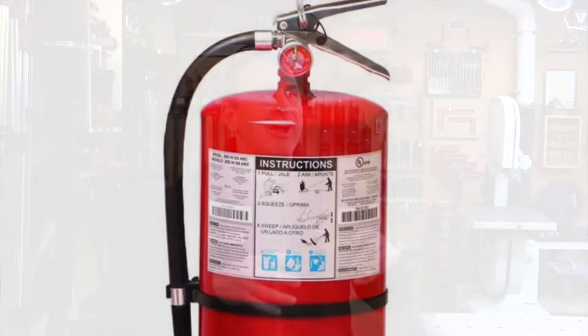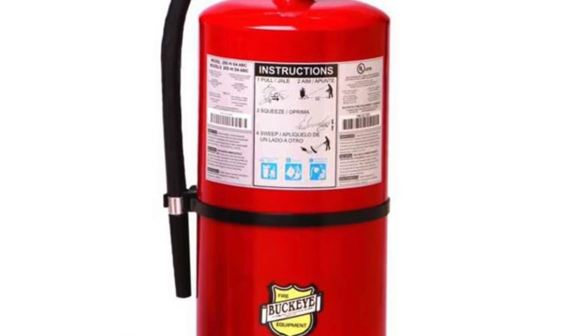Hey guys, do you have a fire extinguisher in your workshop? And if you do, is it charged? Does it need to be recharged? And if it is charged, is it large enough to actually put out a fire in your shop, the size of your shop?